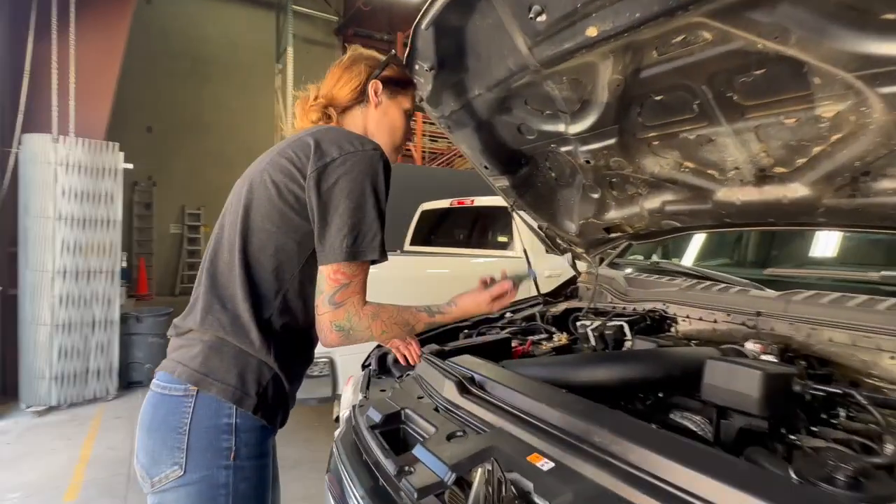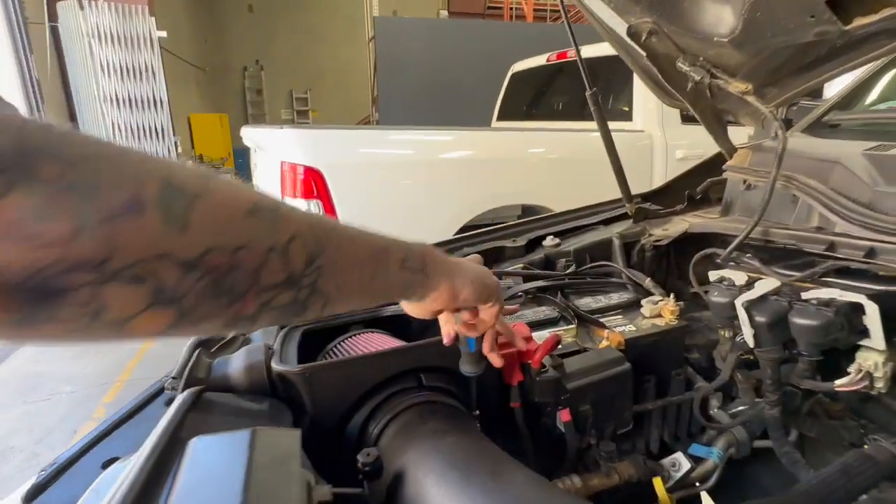Once you have the intake tube installed, you can then go back and tighten down all the hose clamps, and reconnect all the fittings.